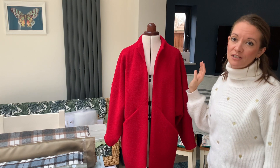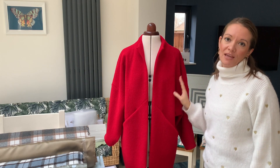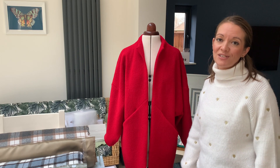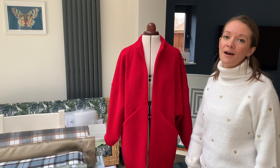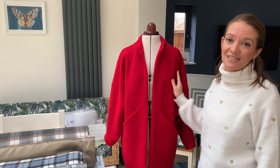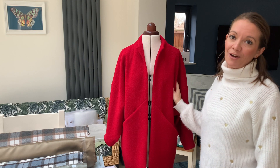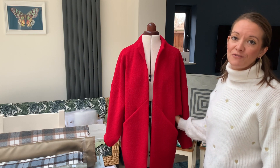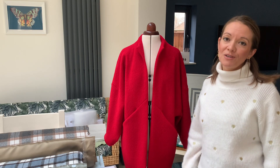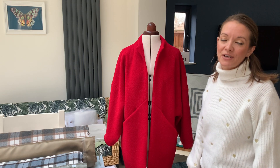The Nova Coat is one of those patterns that everybody wants to make. If you are a dressmaker, if you enjoy sewing and you want to make your first foray into making your own coat, this is an absolutely fantastic pattern to get you going. It's really quite straightforward to make — there's nothing too tricky here, and using boiled wool it's a nice easy fabric to work with.